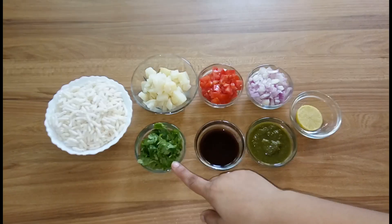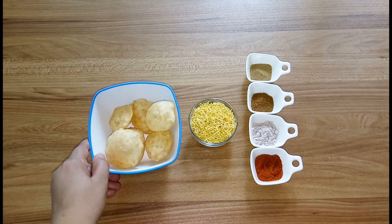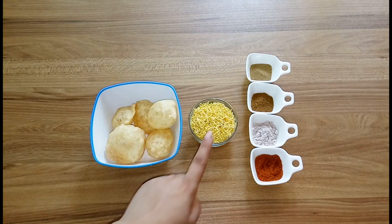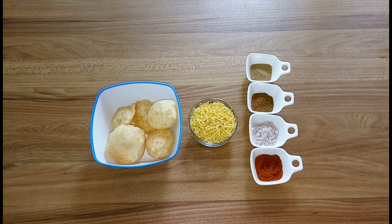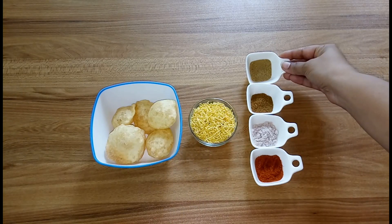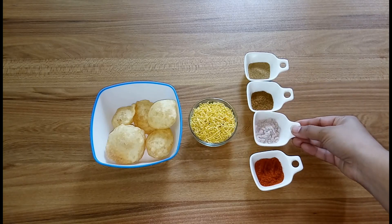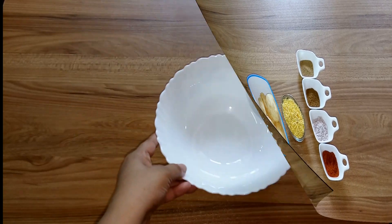For dry ingredients you need some papadis, but I don't have papadis so I'm using pani puri wali puri, some sev. Then for spices we need one tablespoon of chaat masala, one tablespoon of roasted cumin powder, black salt to taste, and half tablespoon of red chili powder.